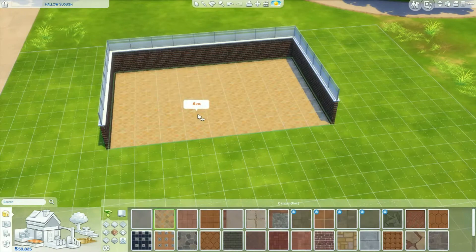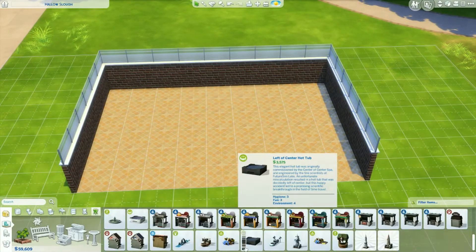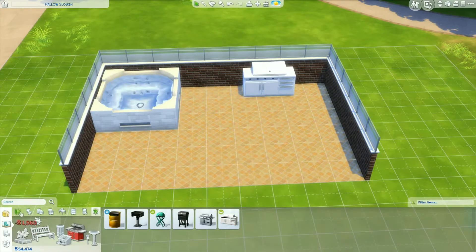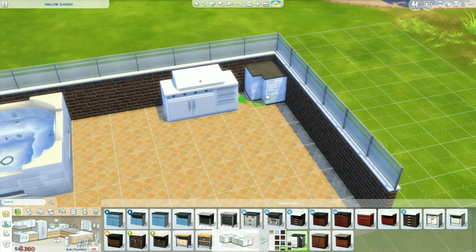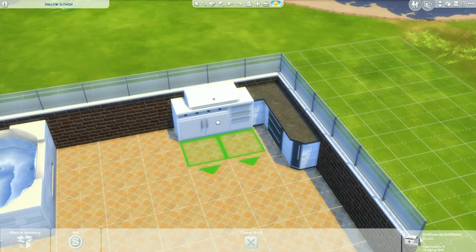Anyway, I wanted to do a fun outdoor patio kind of a thing. I did a build kind of similar to this a while ago — that was like a rooftop patio. So this one is kind of similar to that, but it's definitely very different. It is in no way the exact same build, but yeah, I wanted to do another one of those.